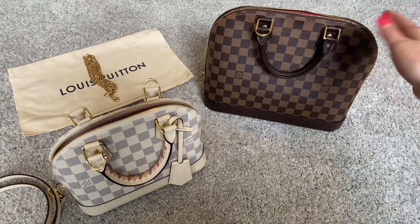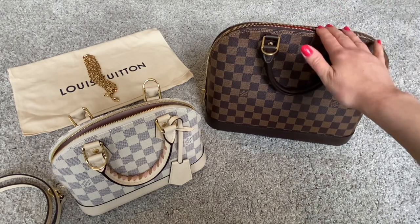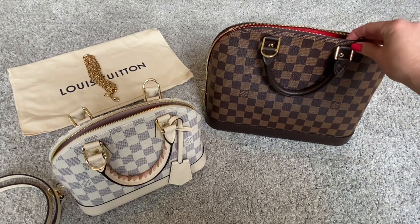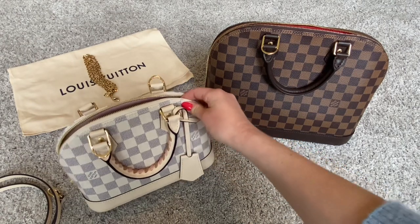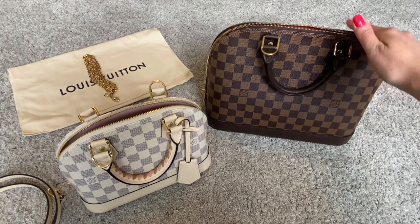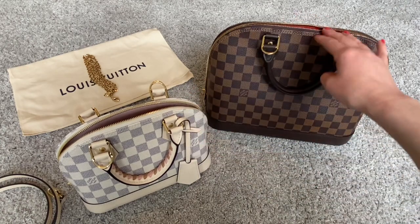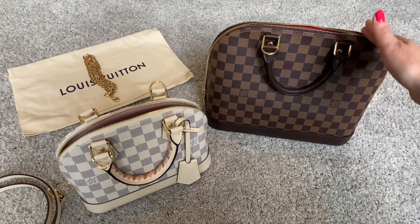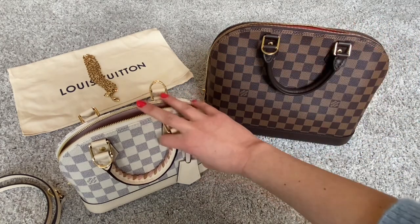And finally, the last difference is, of course, the price. If you are comparing apples to apples — for example, the Alma PM in monogram canvas versus the Alma BB in monogram canvas — you would be looking at approximately $200 more US dollars for the PM size versus the BB size. The same applies if you were looking at both in epi leather or empreinte leather — a few hundred dollars higher for the PM size versus the BB size.